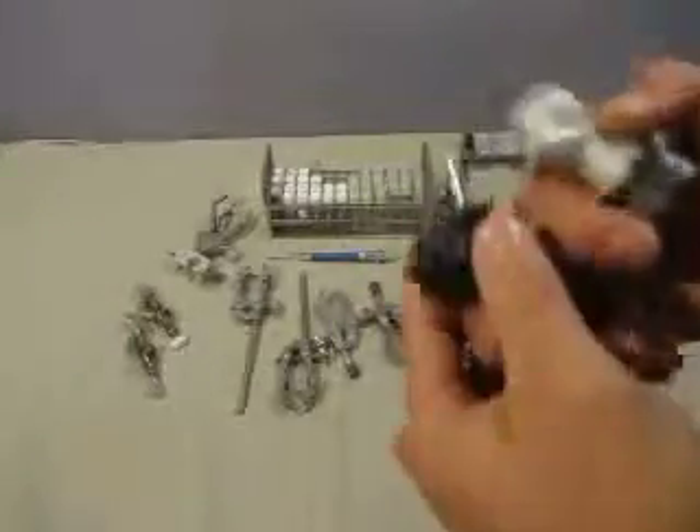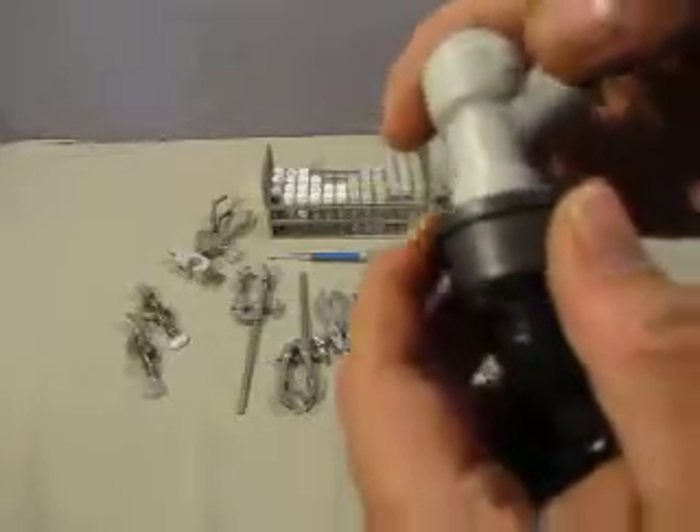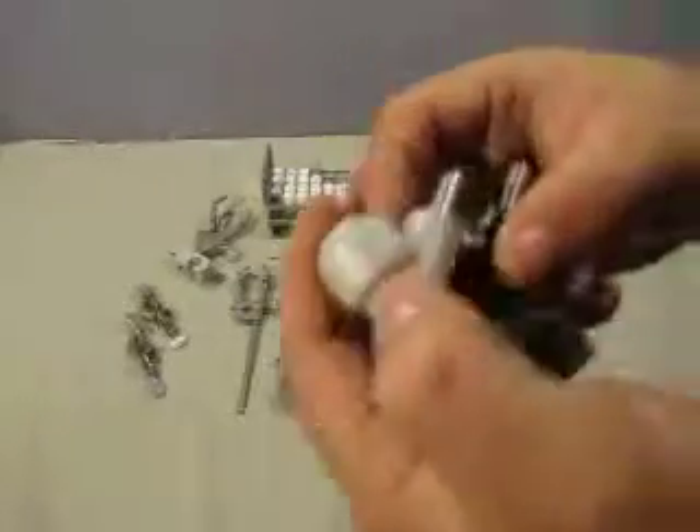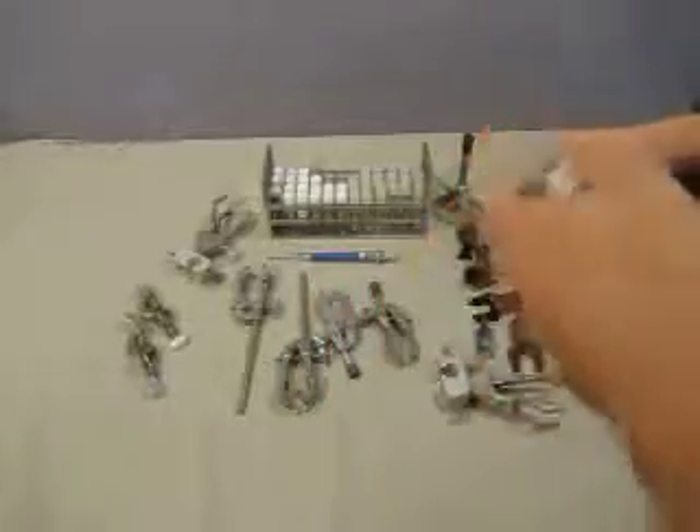Then we have two little in-and-out knobs, probably for a counter or maybe for gas or something. They're made by Cornelius, model SK83.08.